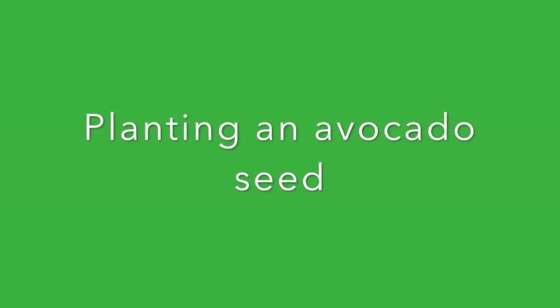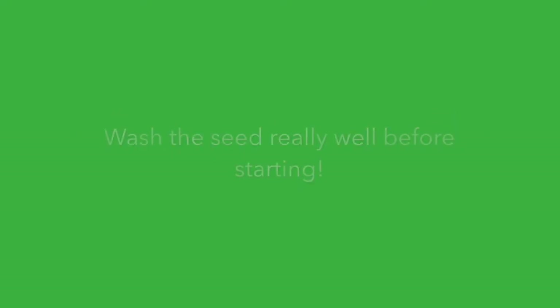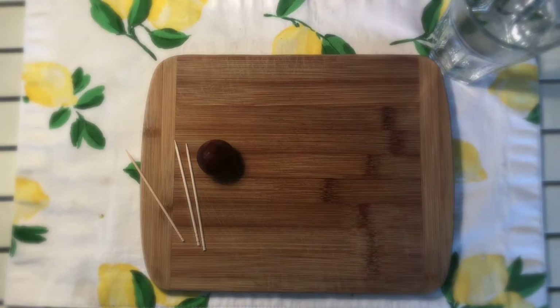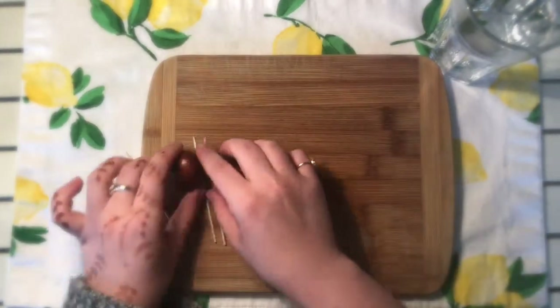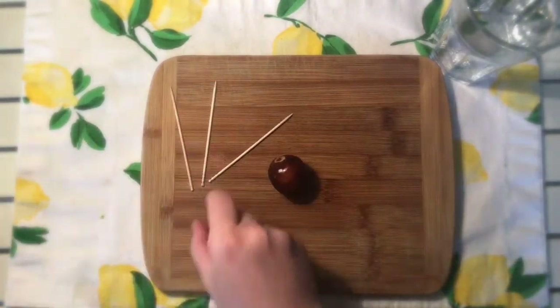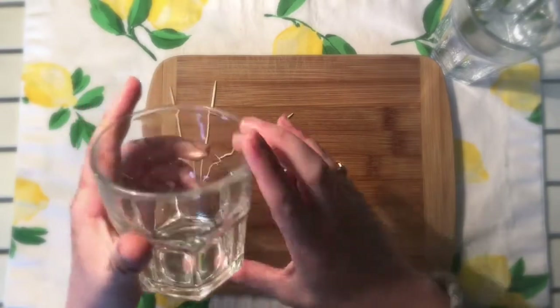After you're done enjoying your guacamole and chips, you're going to need to keep your pit and wash it really good before we do this next part. Get your pit and scrape off all the avocado — it's going to be a little bit slimy. Then you're going to need some toothpicks and a cup that's a little bit deep.